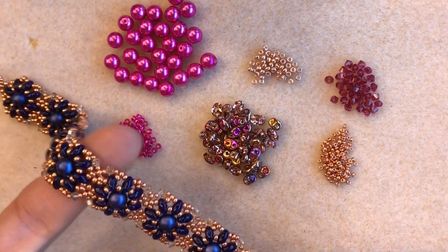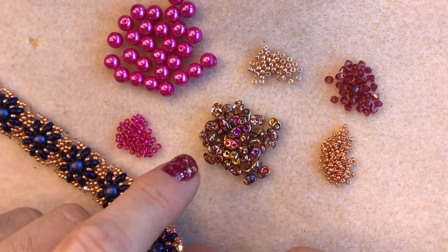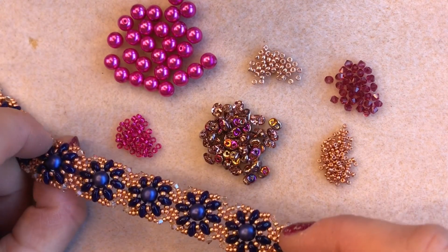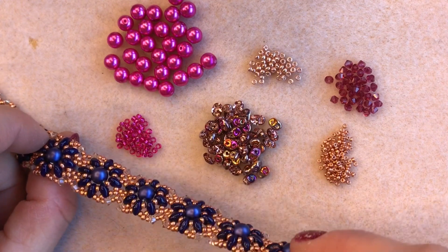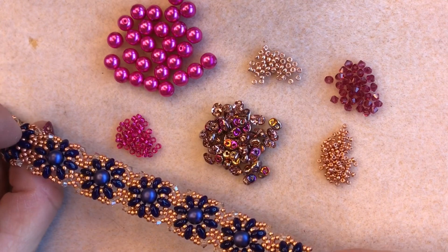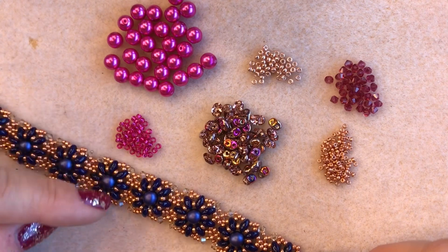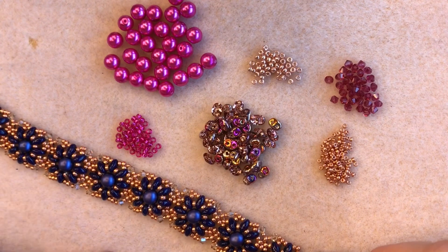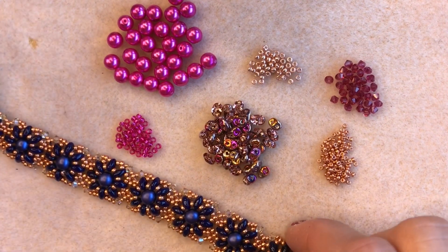I'm going to show you how to make one of these beautiful Filigree bracelets. They're really delicate and very fluid to wear — really really pretty. It was designed for us by the lovely Lauren who works in the shop here at Spoilt Rotten Beads on Saturdays. You could actually layer them up and stack the units this way to make a much wider cuff, which I think will be really pretty. I'll talk to you about that a little bit more as I make the bracelet.